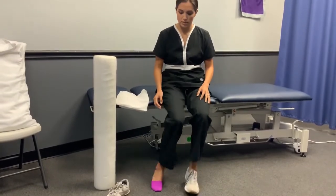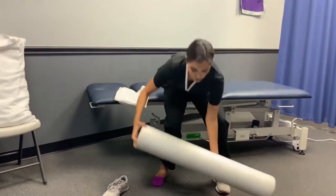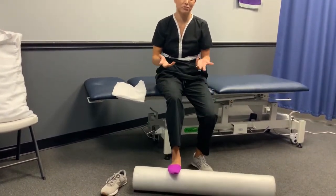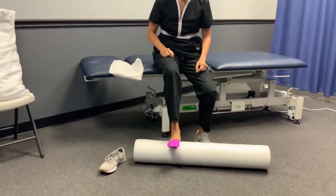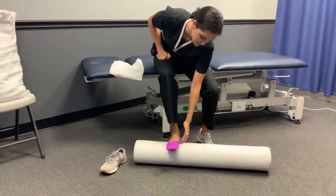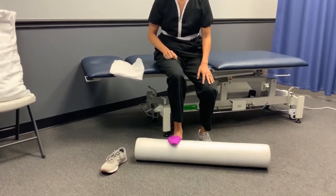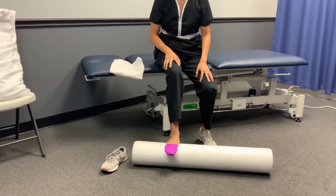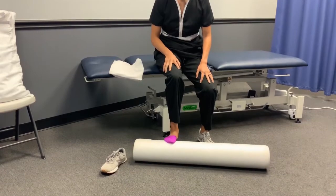The first exercise is going to be using a roll to roll the bottom of your foot. At home, it's really easy to freeze a water bottle and just roll it back and forth slowly along the plantar surface of your foot for about one to two minutes. A frozen water bottle provides a cooling effect that feels really nice on the foot.